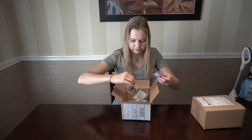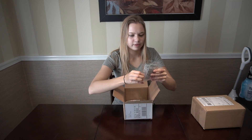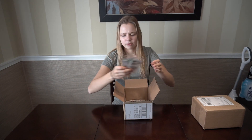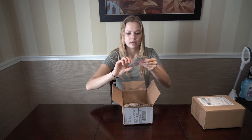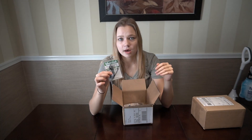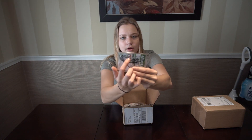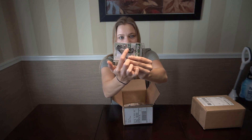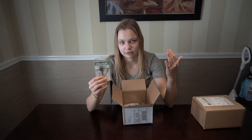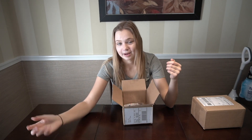We have some Mustad Ultra Point Grip Pin hooks — soft plastic hooks — in 3/0, 4/0, and 5/0. These are probably one of my favorite soft plastic hooks. They're not an EWG hook, so the barb of the hook actually extends above the line tie, and I feel like you get a better hook set with that. Probably one of my favorite hooks — they were on sale so I had to pick some up.